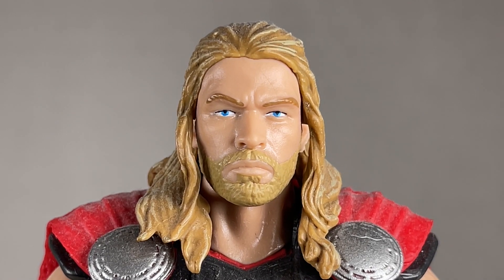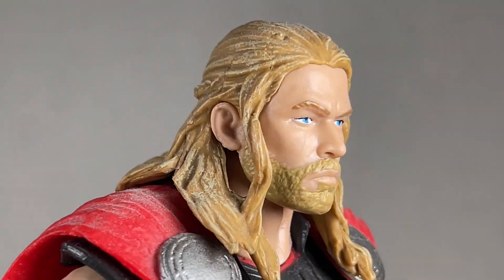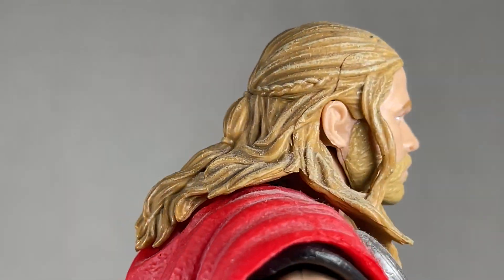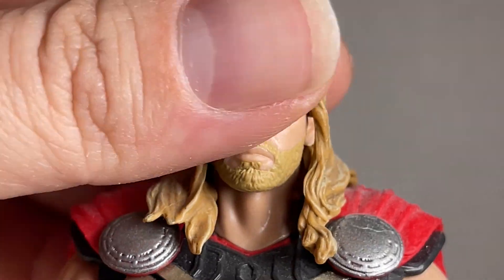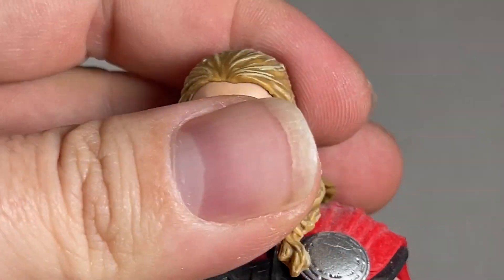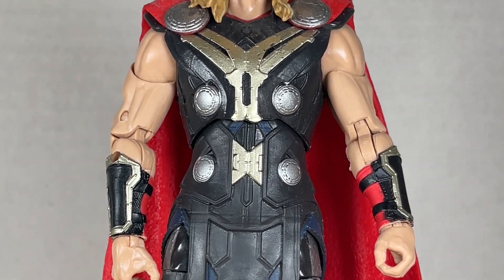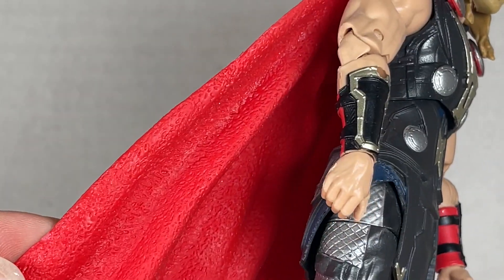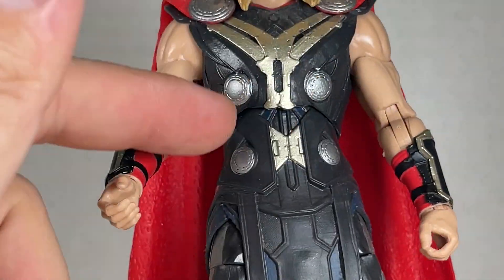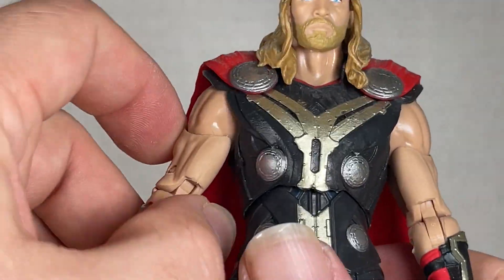One of my favorite Thor head sculpts in the collection — I'm not kidding, I love this thing. It is so awesome. I feel like it captured Chris Hemsworth really well. The hair is great, the sculpt is wonderful, and I love the face — just so nicely done. You get a nice swivel and back and forth. The body sculpt is great too. That light gold from Iron Man shows up here as well as the red, which gives him more cohesion. There's some red inside the shoulder pads and the pads themselves look really nice.